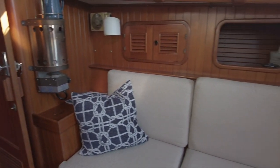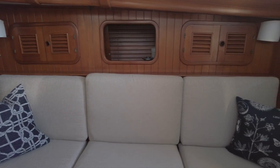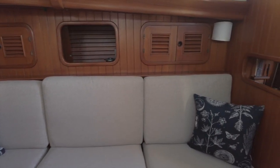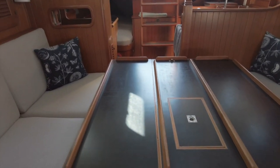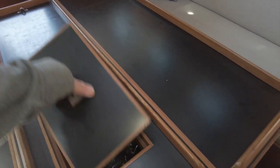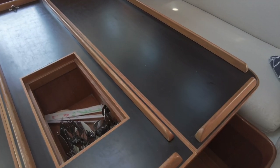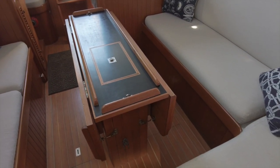Nice thing about the heater is its compact size. It's really unobtrusive, but I would imagine that it's more than sufficient to keep this boat warm and cozy. The dining table has two leaves that fold out so that you can dine on either or both sides of the boat. With both leaves up, you can comfortably seat four adults, possibly six. And when the leaves are down, you can easily move fore and aft.